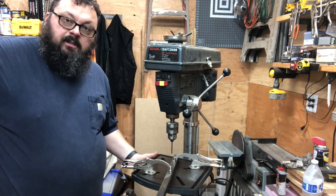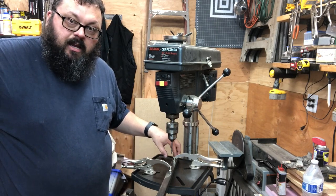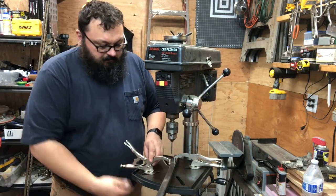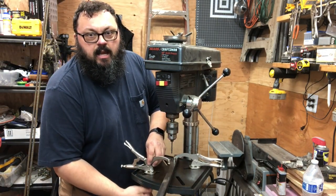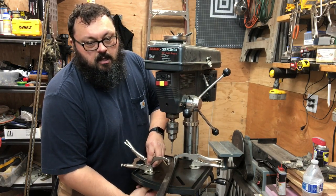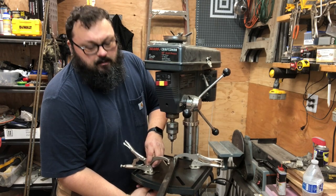But what I was having trouble with is clamping work down to the bed. So I found at Harbor Freight these nine-inch clamps that are meant for the drill press, and they basically changed my life.